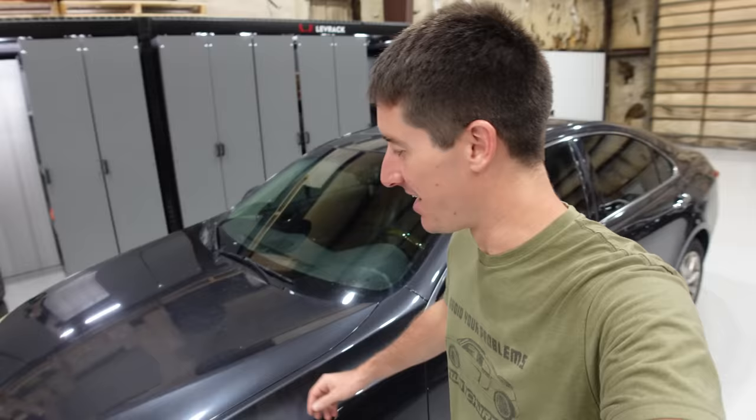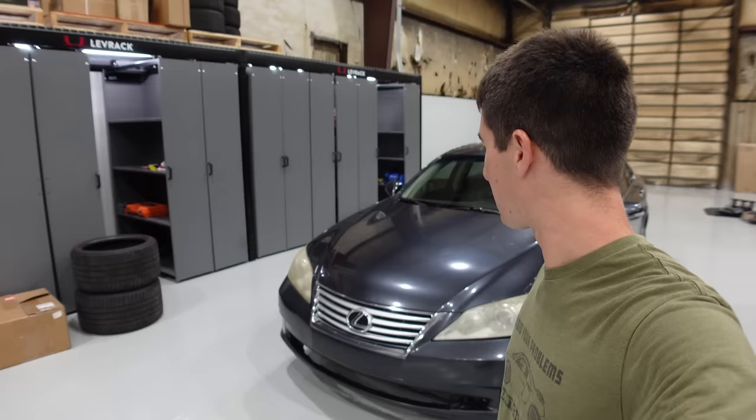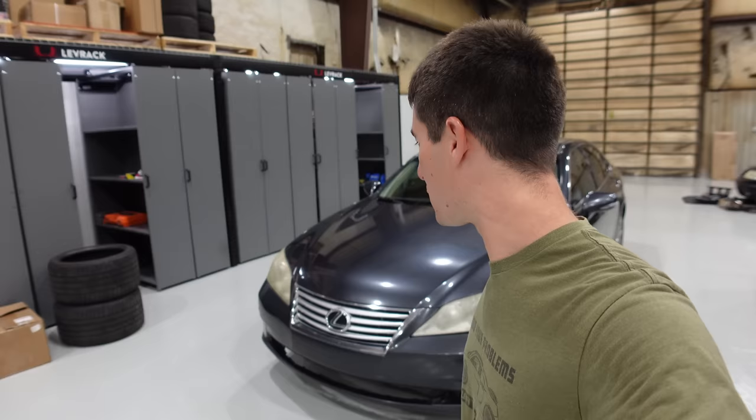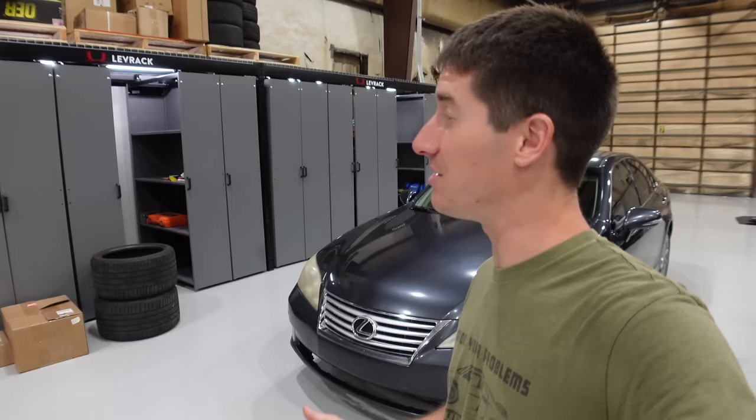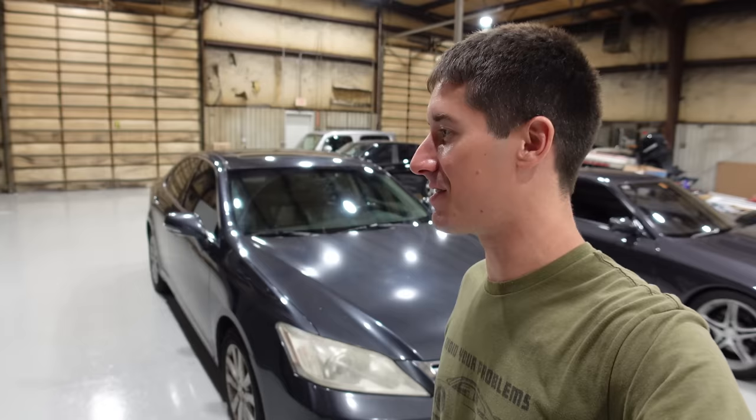This is a 2010 Lexus ES350 and we traded straight across. It kind of works out because that bike had 14,000 miles on it and was all put together. This one has 253,000 and change and is a little less put together. But we are going to rehab this beast and bring it back to life so somebody can roll around in the luxury Camry in style.